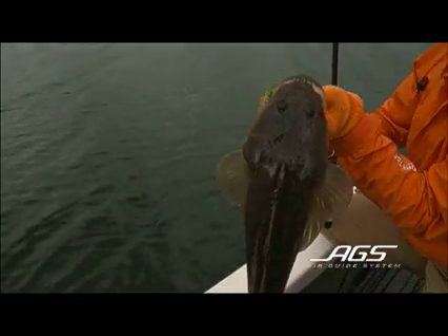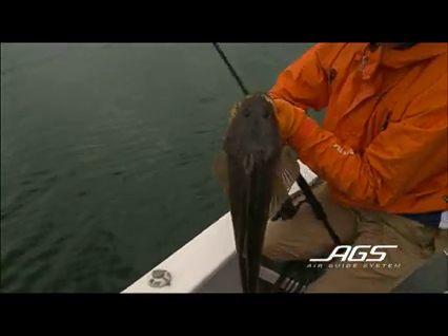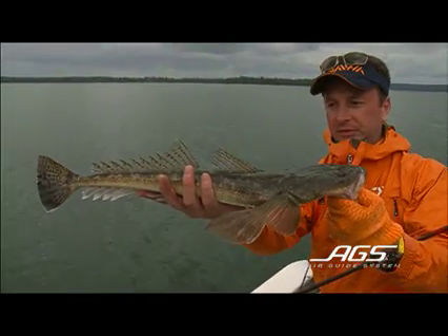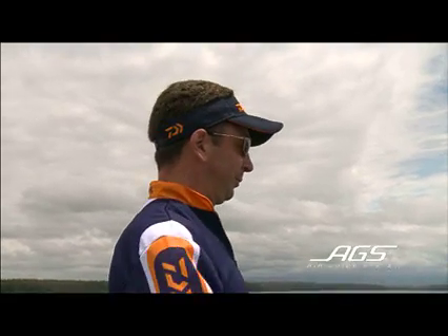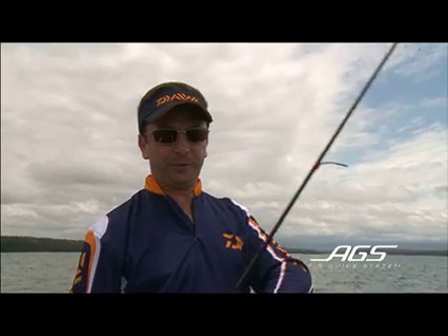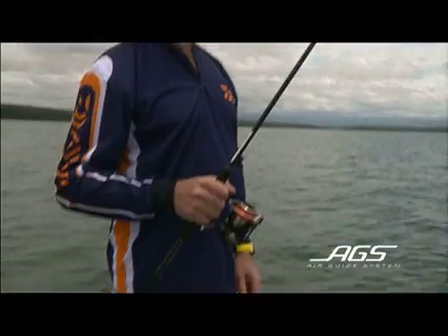Extremely sensitive. Anyone who knows carbon rods will know that carbon rods transmit every bit of sensitivity — they're fantastic for it. So what Daiwa's done in Japan is started making our own guides out of carbon. These are the first prototypes, and the rods will be out soon. Being carbon on carbon, there's a transfer of vibration straight through into the blank, so you feel every little tap.